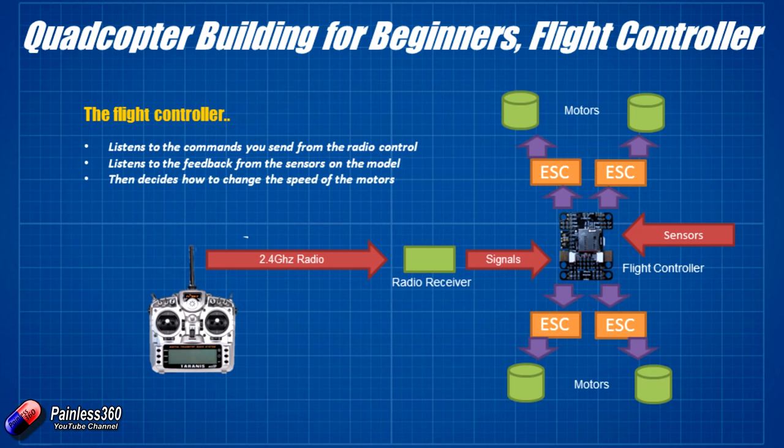The flight controller listens to sensor data constantly, using it alongside radio signals to decide how to adjust motor speeds. Since there are no control surfaces or wings on a quadcopter, all movement is done by changing motor speeds. To go left, the two motors on the right side speed up so the craft tilts and moves left. To rotate, motors with counter-rotation are increased while the other two decrease power so the craft gyroscopically turns. The flight controller does all this hundreds of times a second while flying.